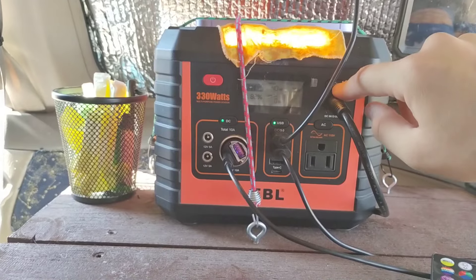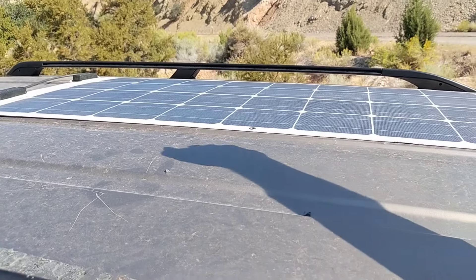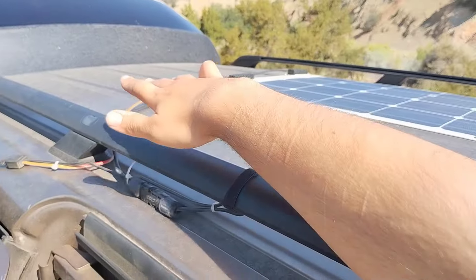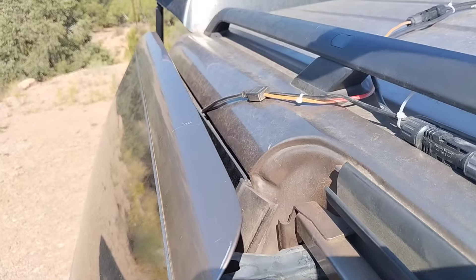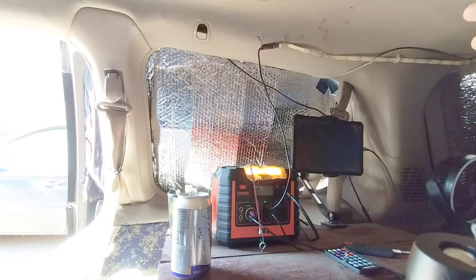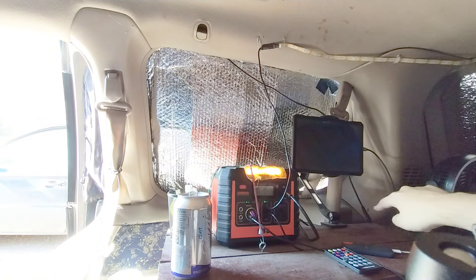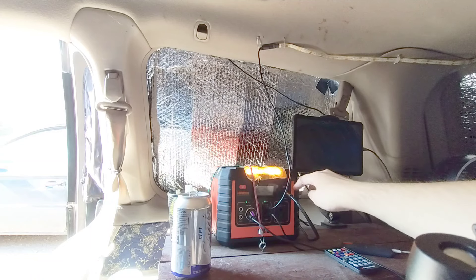In addition to that it also has a light. To charge the battery you have a few options. I chose to do solar which runs along the back of the van here and goes in through this window down there. The solar panel itself is a hundred watts. After it gets done going through the window you can see there's a wire that comes along here and runs through the back of this and plugs into the battery.